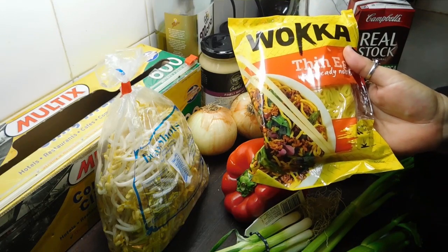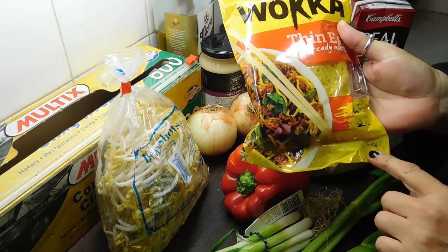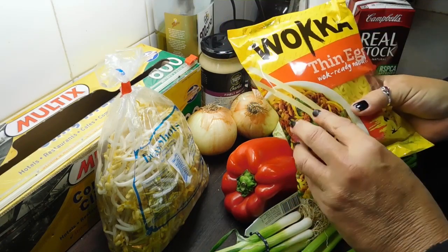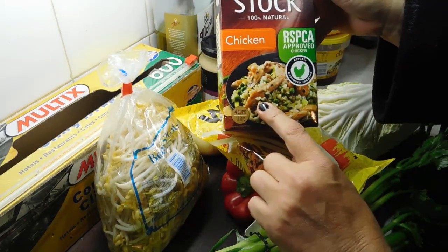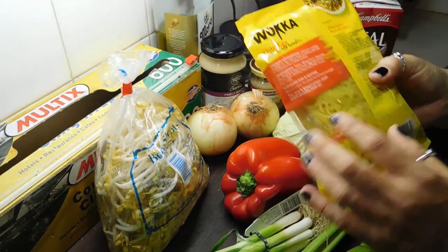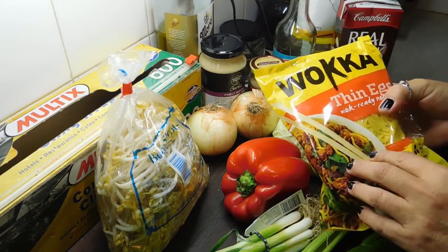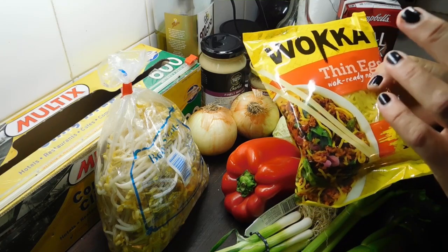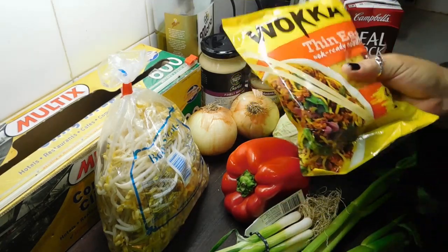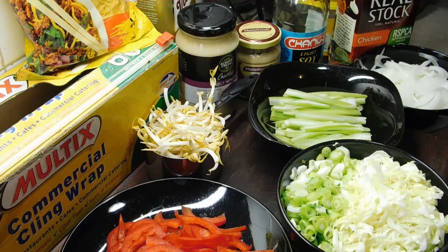I grabbed a boatload of them because they've got a really long shelf life, so you can keep them in the cupboard and it's so easy to throw together with whatever you've got. This is a 440 gram packet. When I was looking at them I thought the stir fry on the package looks amazing — the recipes are on the bag! Down the track we're going to make five-spiced pork noodles. If you don't know what to cook, just look at the packaging around your house, check the back for recipes, and nine out of ten times you've already got the main ingredient anyway.